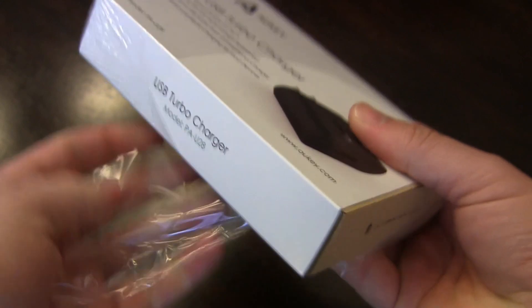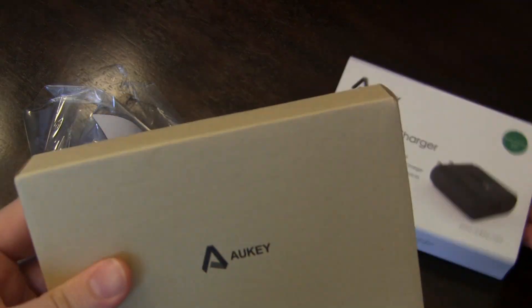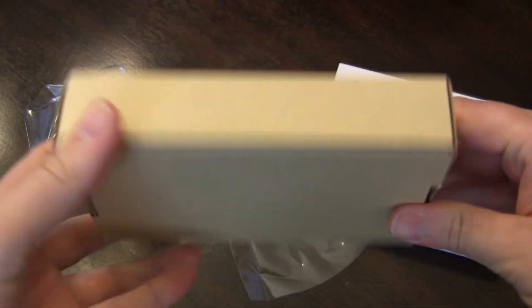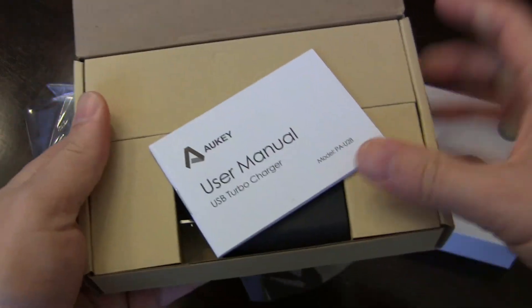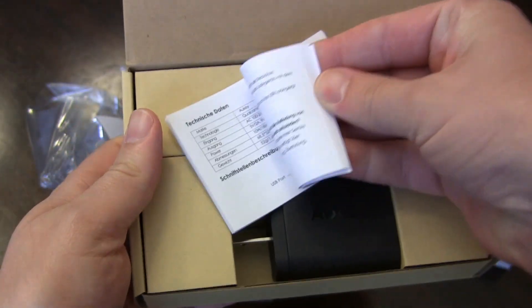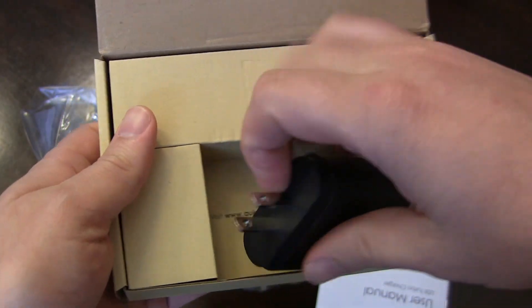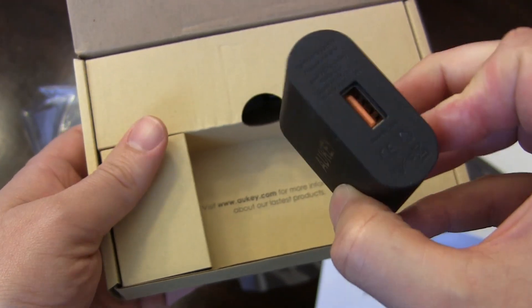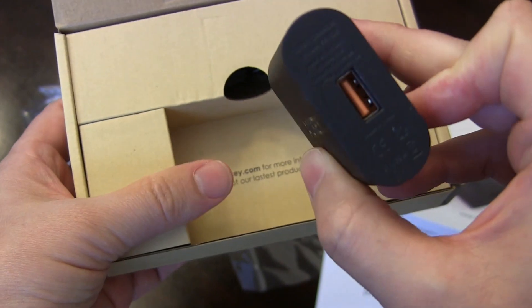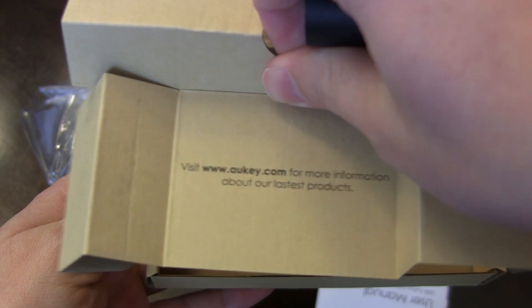Go green with Aukey. Let's open this guy up. Very simplified packaging. Aukey logo. You got your user manual, which gives you all the pertinent information — not that there's much to know about these things. It's an Aukey turbocharger that supports Qualcomm 2.0 charging. And inside, it does have the website for more information.